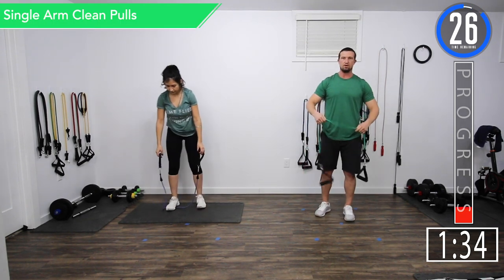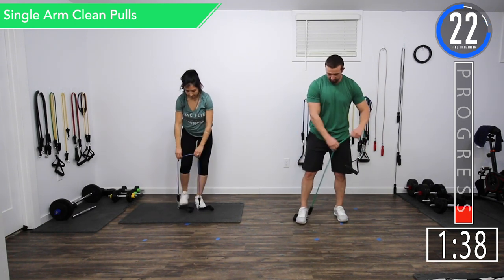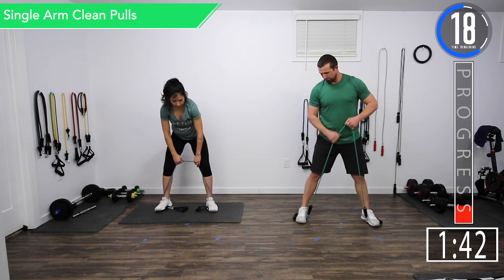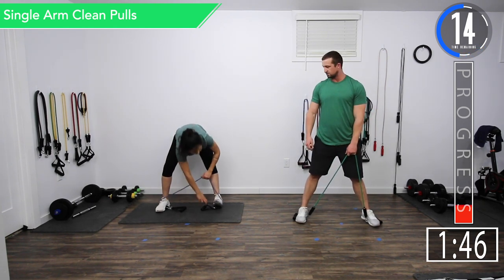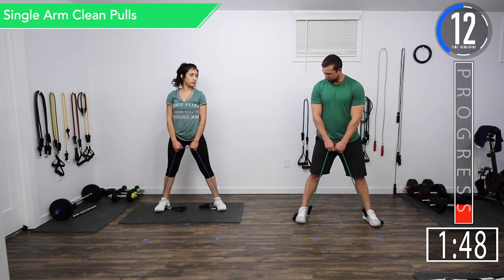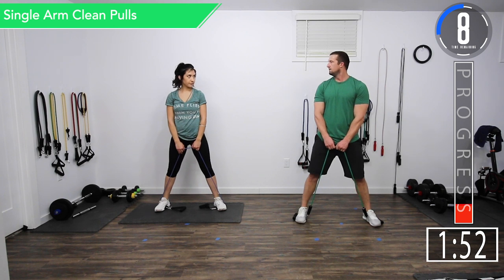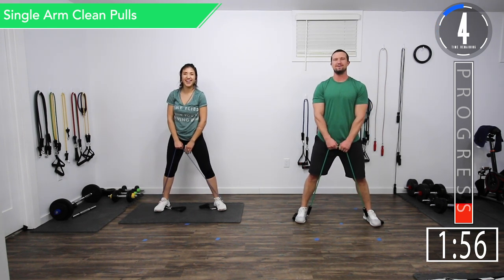We're going back into single arm clean pulls. We're going to stand on the handles just inside the handles, so when you're pulling, the handle is actually on the outside of your feet so it can't slip through. Whatever feels comfortable, whatever works for you.